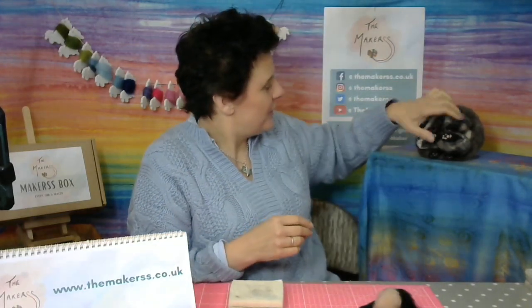Hi, Steffi here from The Makers, and today I'm here to show you how to make these super cute little badger paws. They have pink little pads on the paws, but of course you can also transfer that skill to any other animal. So I'll start by making a leg.